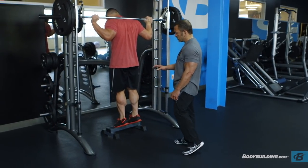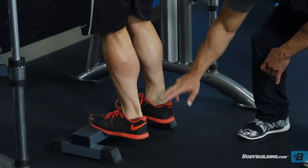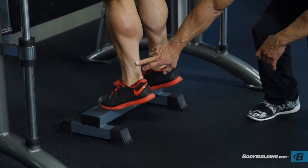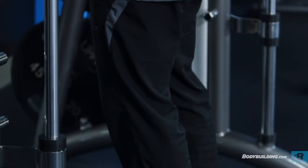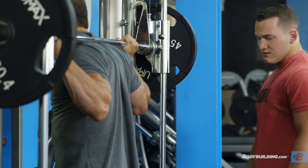He's very controlled through the full range of motion — very important, especially with heavier weights. When you come down to the bottom, don't hyperextend because you could end up wrecking your Achilles tendon. When you factor in the pace we're moving at, there's not a lot of time for recovery, so it really starts to be a pretty severe burn. It's not comfortable, but it shouldn't be comfortable — you're trying to make the muscle adapt. If it was easy, it wouldn't need to adapt.